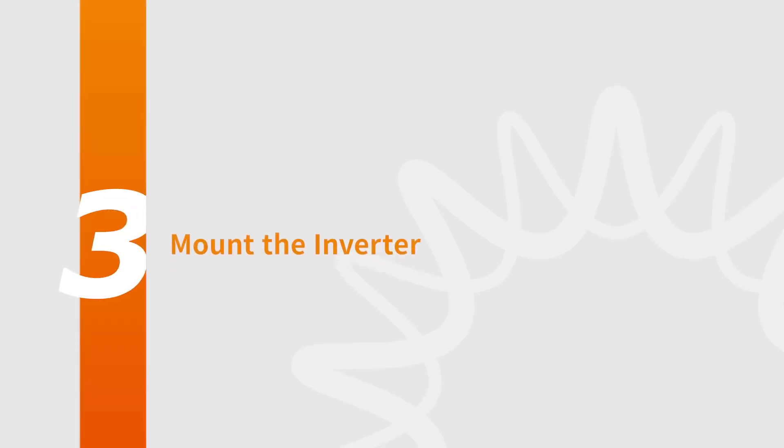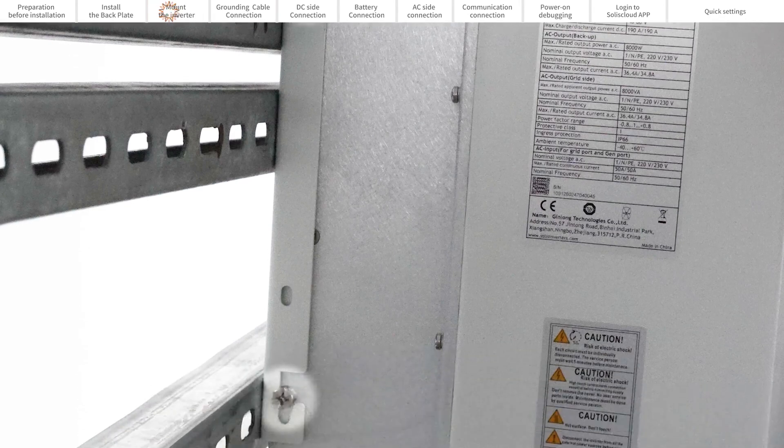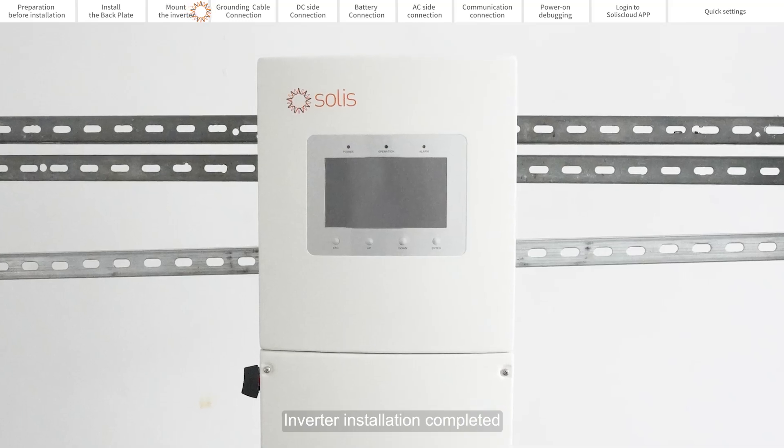Part 3: Mount the Inverter. Line the inverter up with the hooks on the mounting plate and hang it. Screw the fixing screws included in the accessory bags into the fixing holes. The inverter installation is complete.